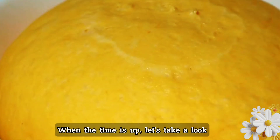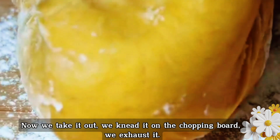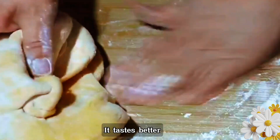When the time is up, the dough has risen until pressing it with your hand does not spring back. Take it out and knead it on the chopping board to exhaust the air. Knead as much as possible — this builds gluten and makes it taste better.